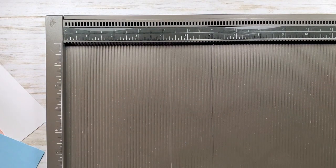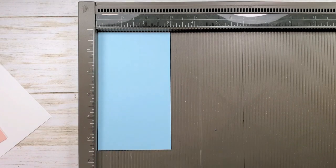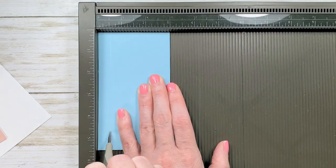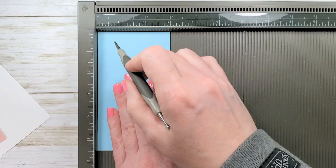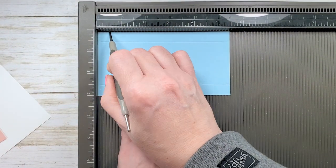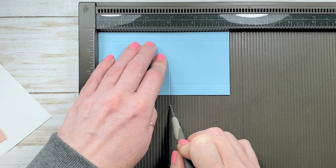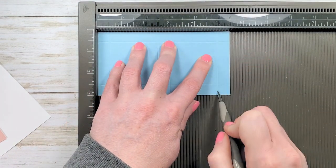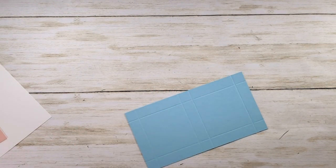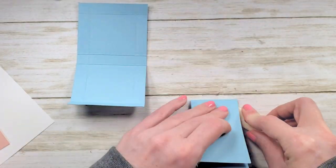Slide that one to the side for a minute. Let's put in our three by five and a quarter. We're going to go on the three inch side and score both three inch sides at one half. Then we'll rotate to the right and score at one half, two and a half, three, and five. Now let's work the score lines with the bone folder. There we go. And don't forget your outer wrapper — let's work those scores too.